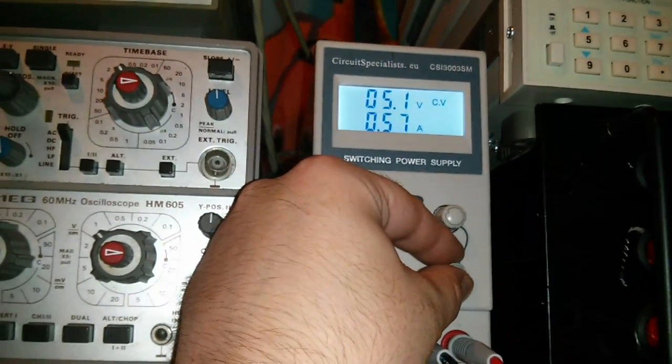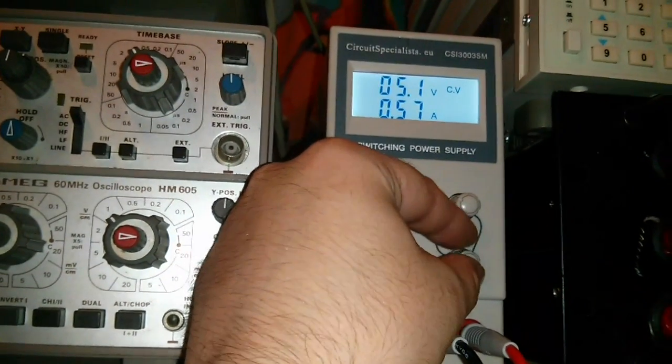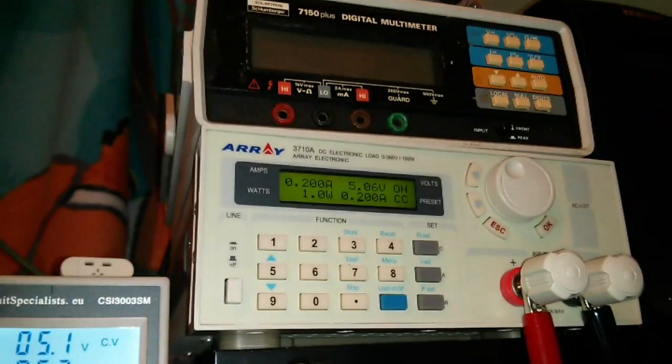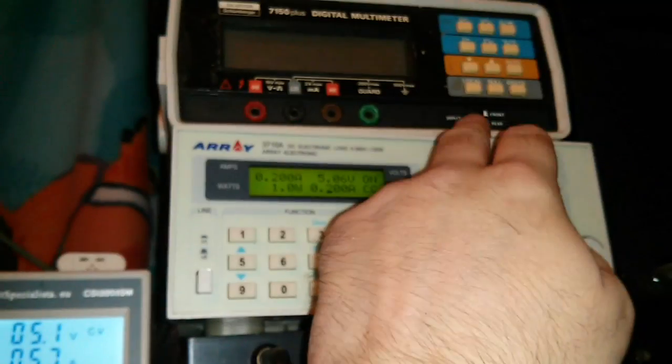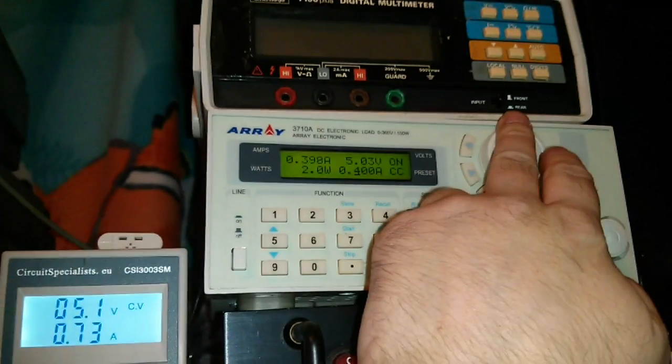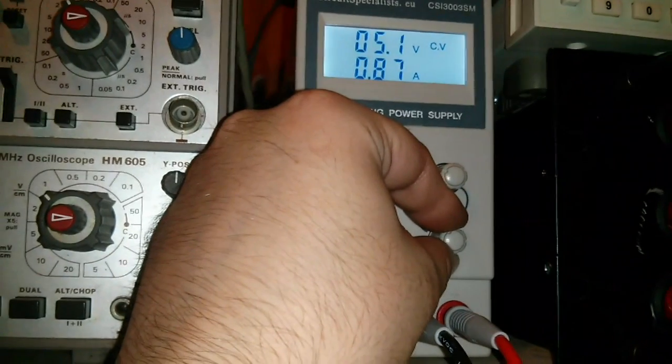Let's just turn this up a bit - stick it on that amp. So that's drawing 300 milliamps and it thinks it's 0.57. What we'll do is get this set up accurately to half an amp - so we've got half an amp set there. And we'll draw... that's apparently 0.87.